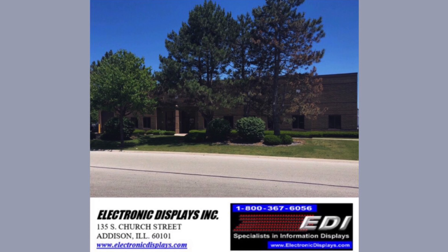For more information, please contact us at 1-800-367-6056 or visit our website at www.electronicdisplays.com.